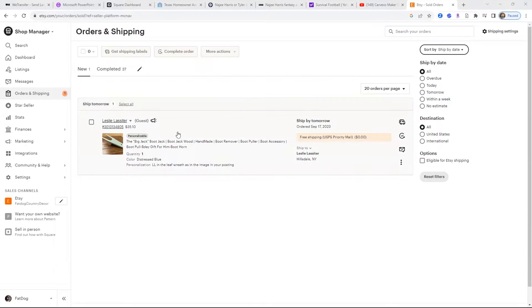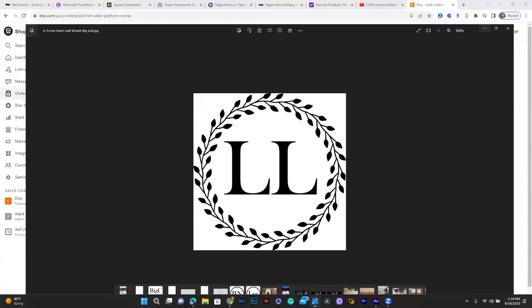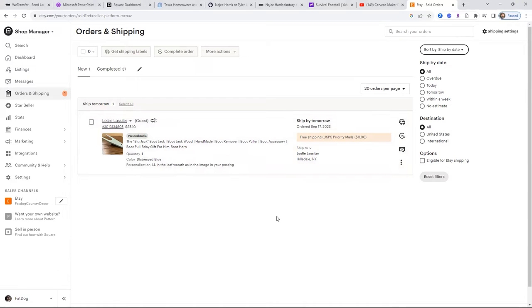It is a boot jack that I make and I've been selling on Etsy. They are ordering the big jack, which is the one made for bigger boots, and they want it monogrammed with a wreath and LL initials. That will go on the face of it.